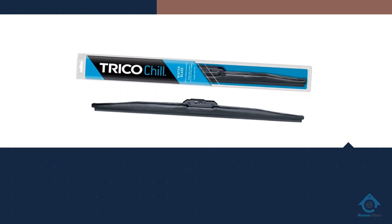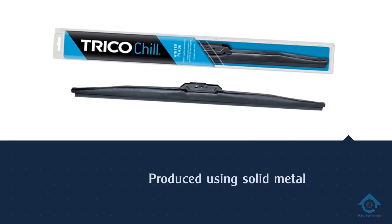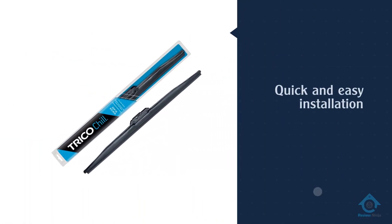It is easy to install and fits a huge variety of vehicles. It is available in a wide range of sizes from 11 inches to 28 inches in length, and is built to effectively handle intense winter weather accumulation.